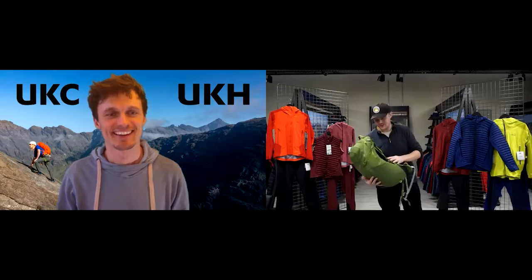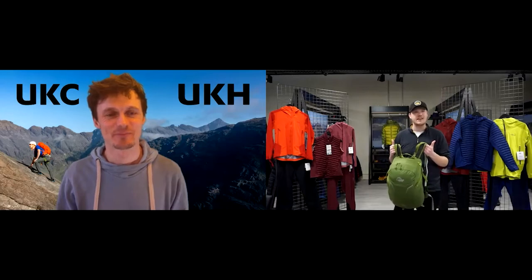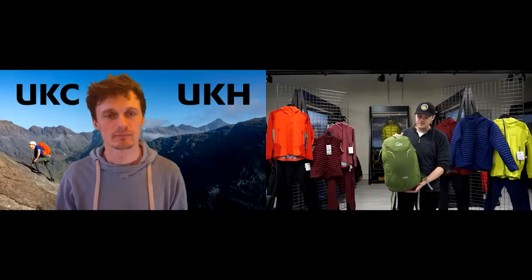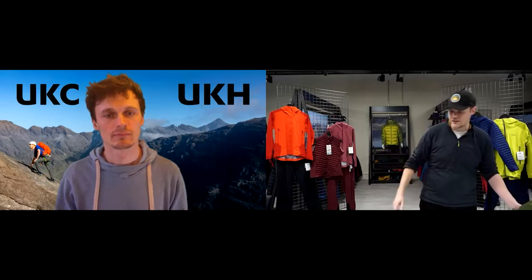We've got essentially the lightest version of the Air Zones — the Air Zone Active — and we've designed this to be a pared-down version of the Air Zone day pack. So if you're cycling, doing some summer multi-sport, this is kind of your go-to everyday bag. Let me stick it down here so we can have a closer look.